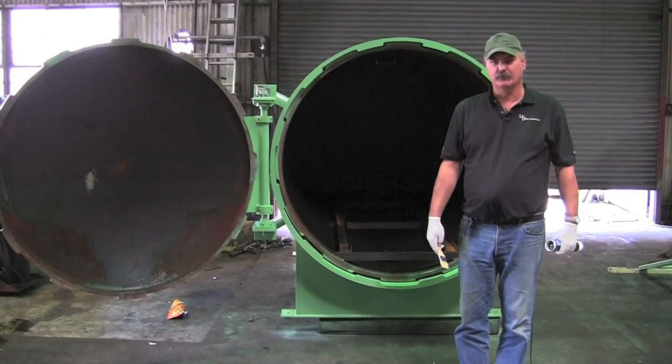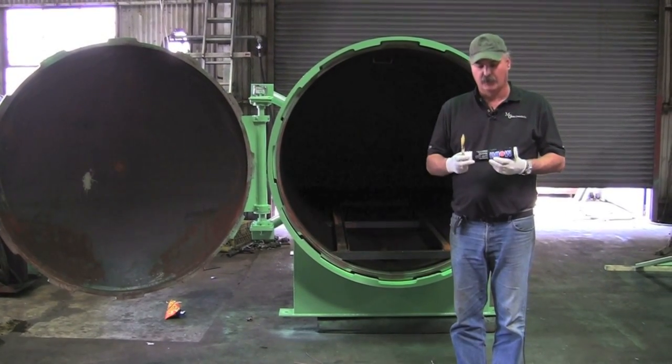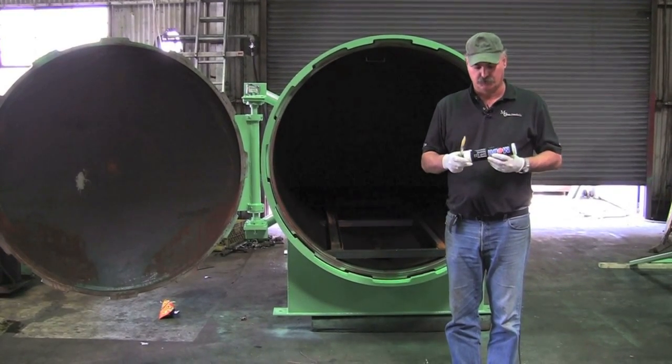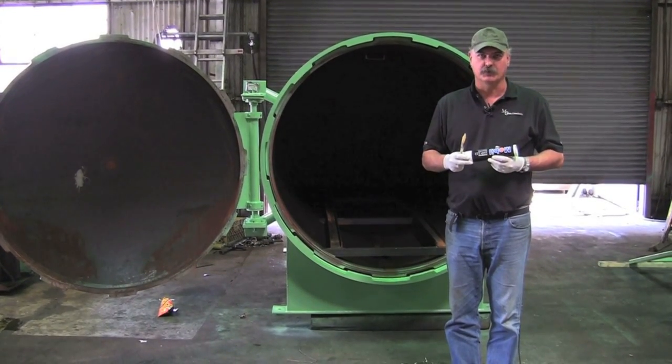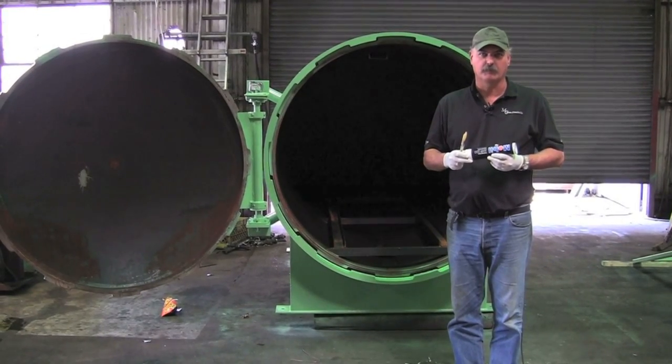Whenever you need to grease the door on the vessel, you should always use a high temperature grease with a MOLLE additive. These greases are normally water resilient and they're usually good for temperatures of 325 plus degrees.